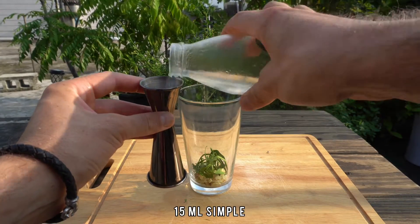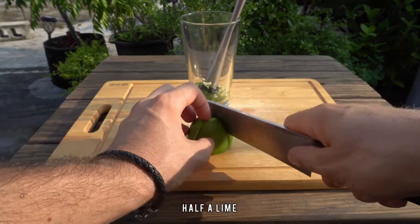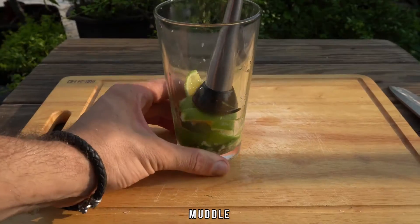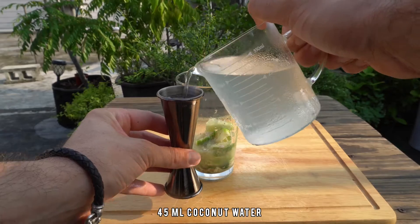To that, we're gonna add 15 ml of simple syrup, 2 dash saline, and we're gonna go for half a fresh lime. Muddle inside the shaker — we are looking for the citrus aromatics.